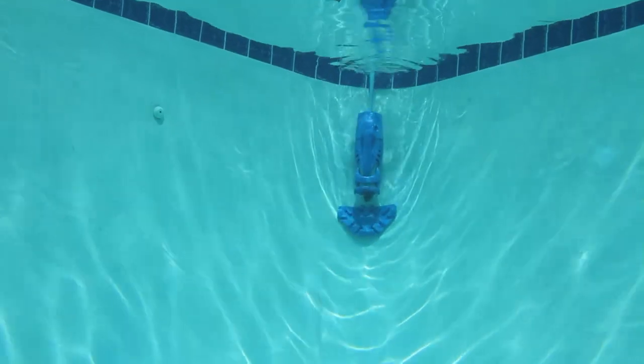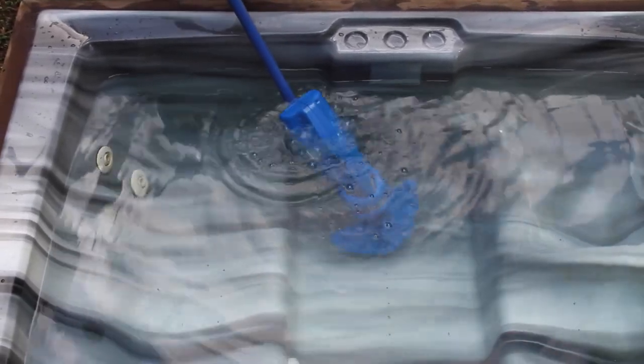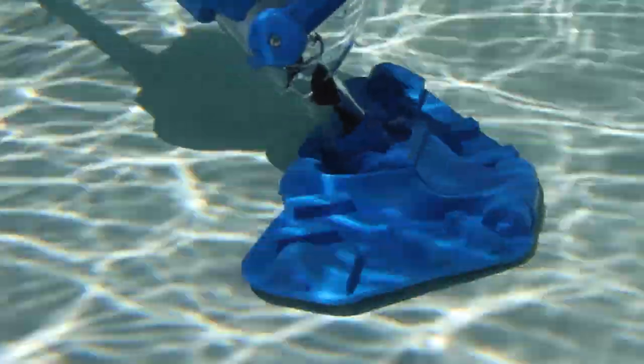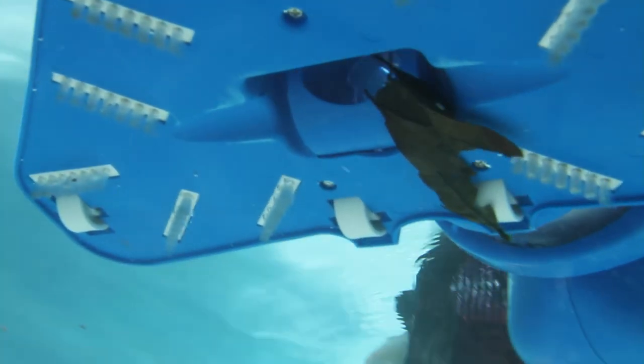It fits on any telescopic pole to enable you to reach all areas of your pool and spa. You'll find this vacuum to be a powerhouse for your backyard. The Pool Blaster Max LICG is a great way for you to keep your pool and spa clean year after year.